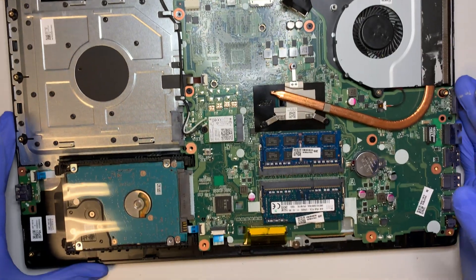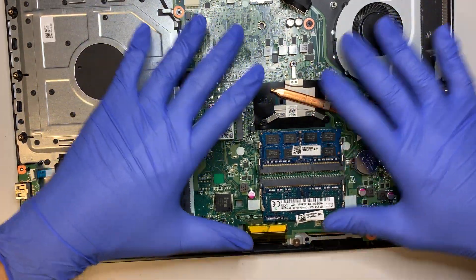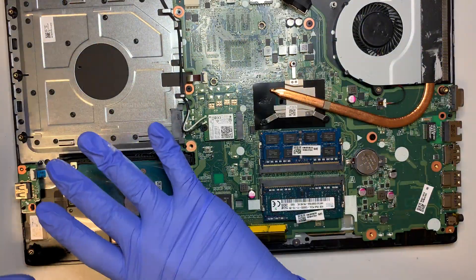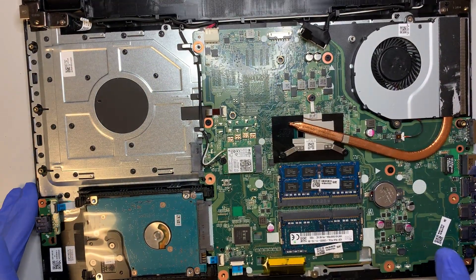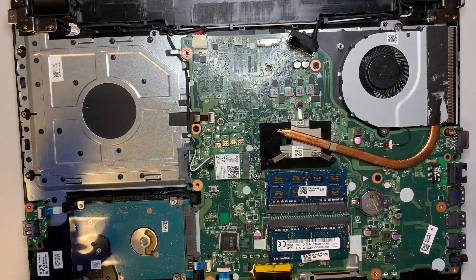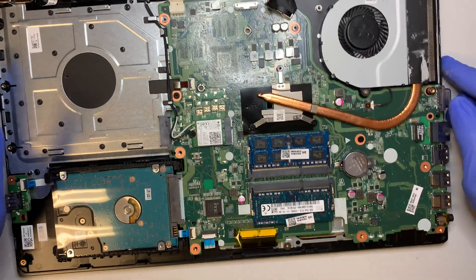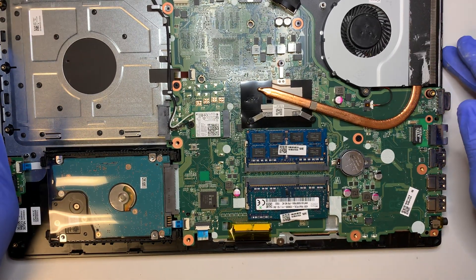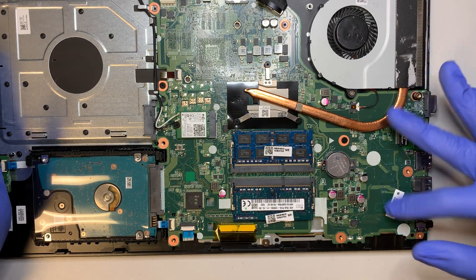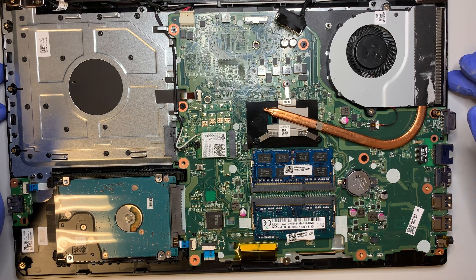To do a keyboard replacement you'd have to transfer everything — the motherboard and all components — over to the new palm rest. Also, this model does not have an M.2 NVMe SSD slot, so I don't think it can run an M.2 drive.